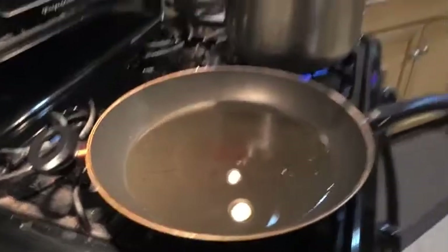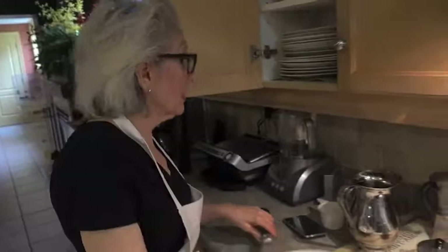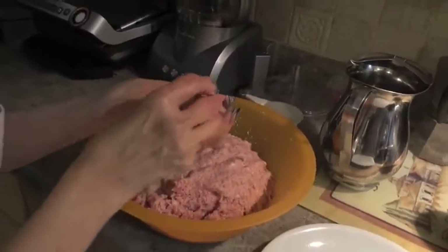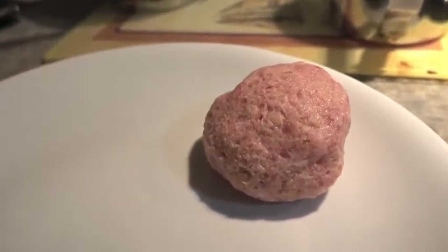Now preparing the pan for the meatballs. We put sunflower oil in here — I use sunflower for frying, not olive oil, because olive oil has too strong a flavor. Grab a handful of the mixture and form it into a ball. I like making my meatballs a bit bigger than normal — they also expand in the sauce, and the bigger they are the more tender they are inside. This is perfect — it's not falling apart.